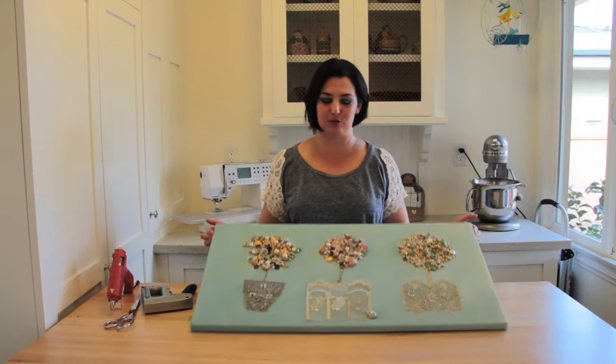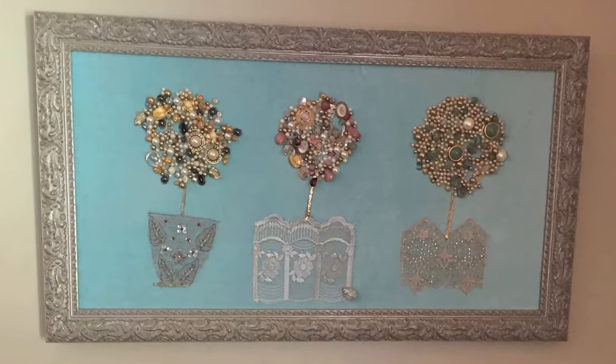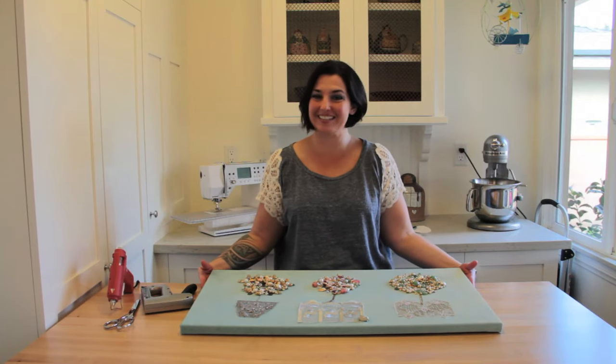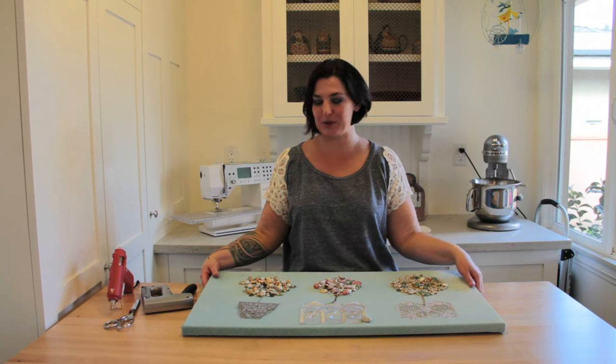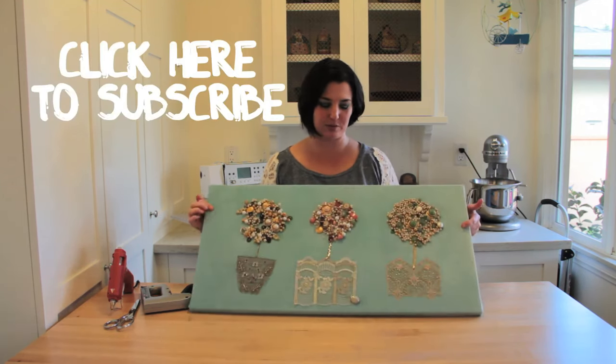The next step is to send this off to North Carolina and have my aunt frame it for my nanny's 86th birthday. Hopefully she's not too upset about us ripping apart all the things that she didn't want anymore — but she didn't want them anymore, so we made them into something beautiful.